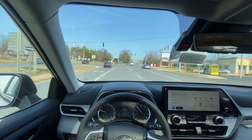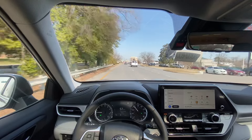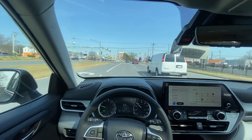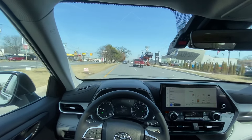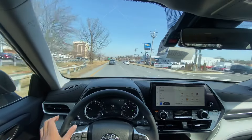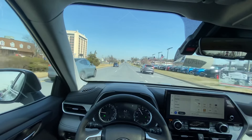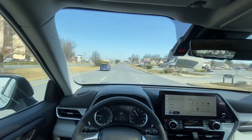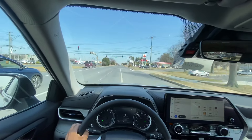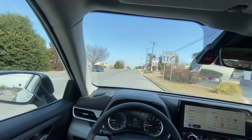The eight-speed automatic pairs very well with this 2.4-liter turbo. I'm not a fan of the eight-speed with the 2.5-liter naturally aspirated four-cylinder as in the Camry or the ES 250 — it felt like it was always straining, trying to keep it in the power band. With the 2.5 it always felt like it was struggling.